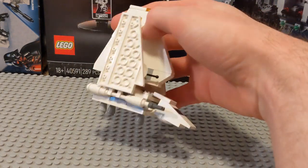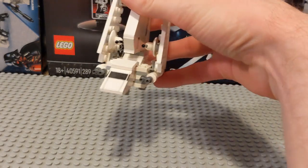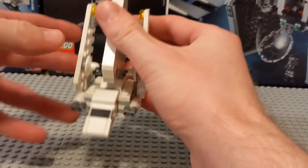We'll take a look at the design and any of the playability, posability, and features of this thing. So first of all, what can move on this?